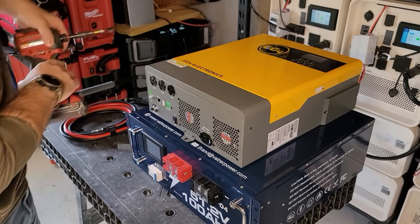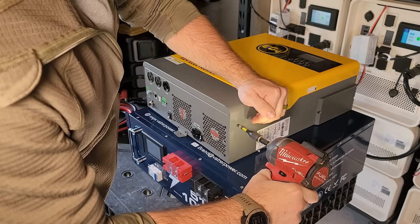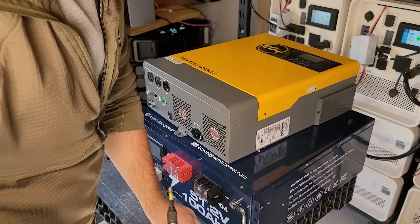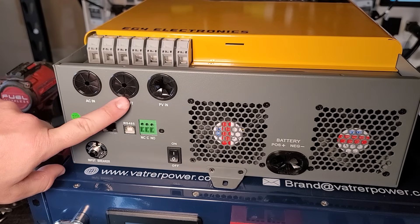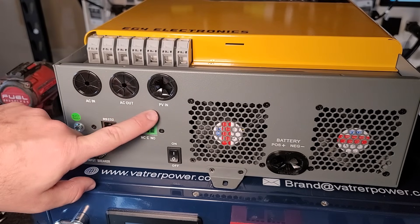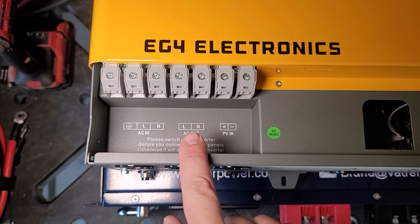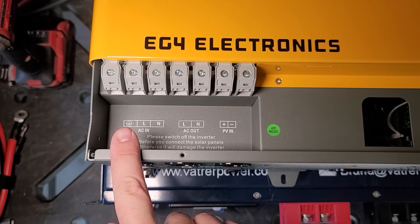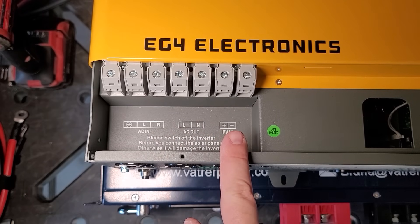Let's start with the inverter and getting it connected to the battery and solar. There are two screws, one on each side. This is our wall charging input, AC output for running devices, and the battery input. The diagram on the unit shows where each piece goes: ground, load neutral, load neutral, positive, and negative.